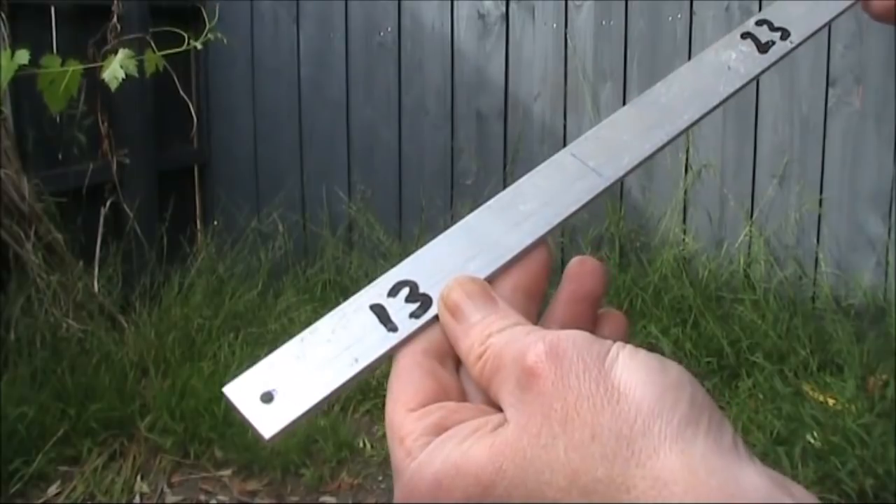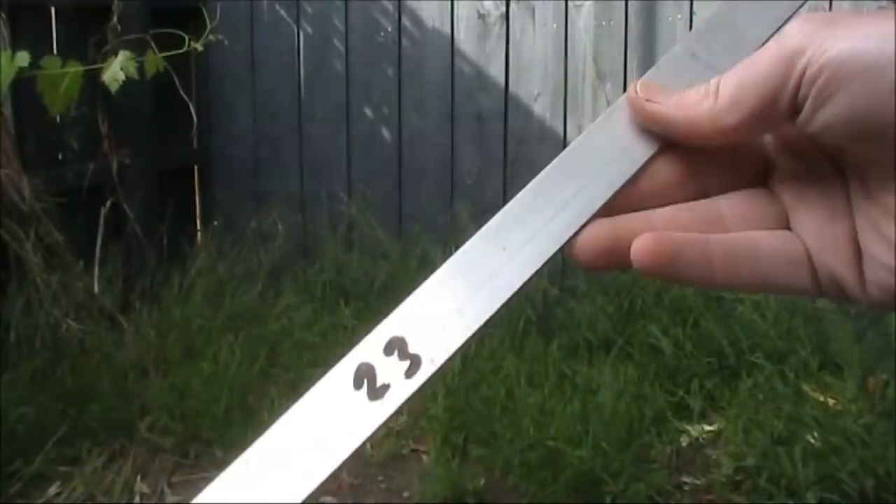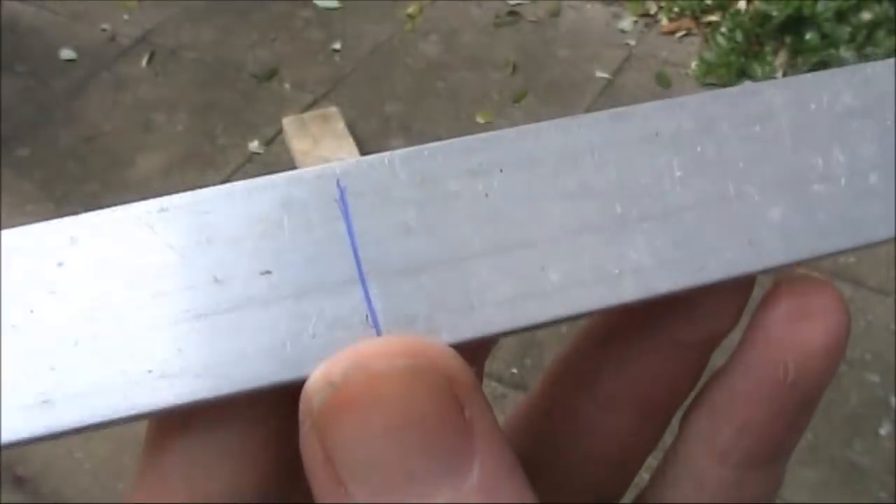You'll notice some dimensions: 13cm, 23, 28, 23, and 13. This is where the bends need to be.